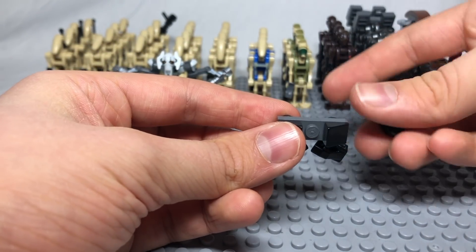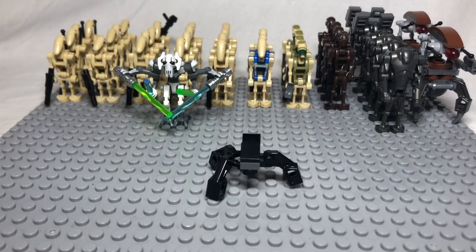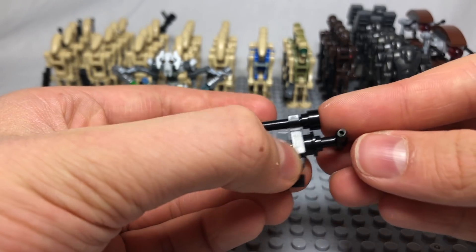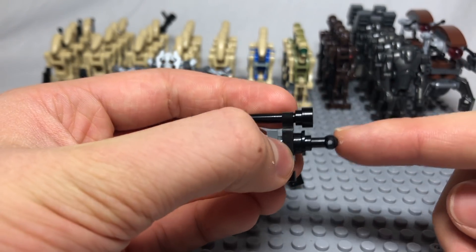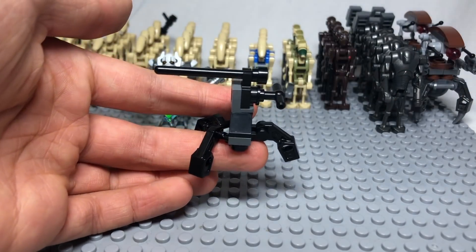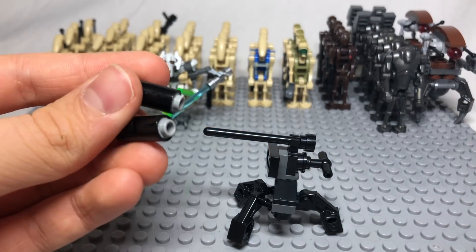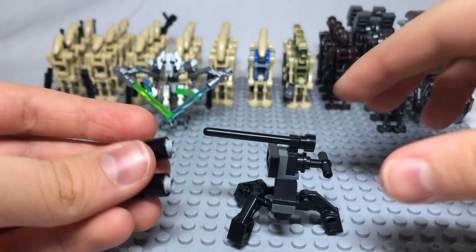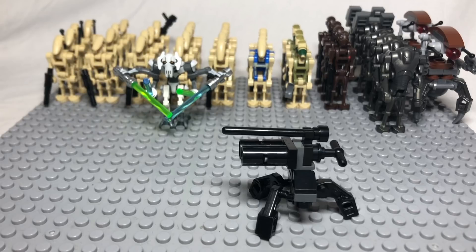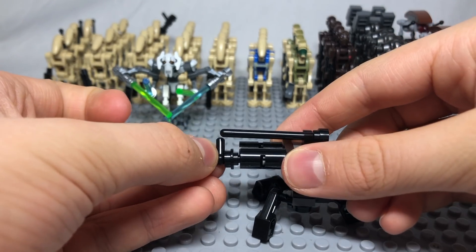Then build another leg and connect it to the assembly. Then combine a bracket and stud with a clip with the bar on top, a stud with a hole in it, and a handle piece. Stick this whole thing on top of the assembly, then put a jumper plate on it. Add two Technic bar pieces with pins inside them, studs connecting on top, and two T-joints with a stud with a hole to connect to the front of the Technic pin pieces.